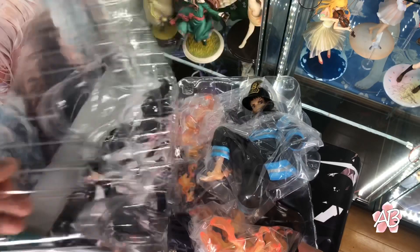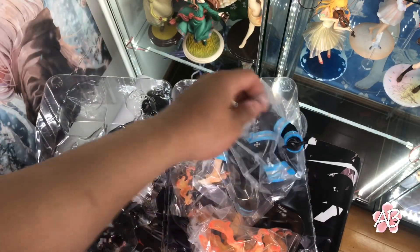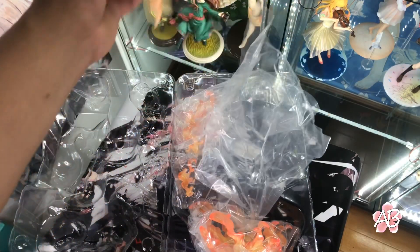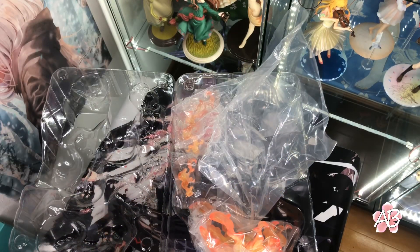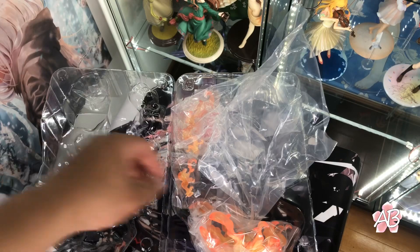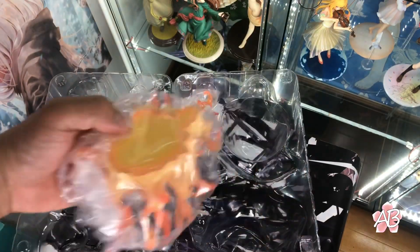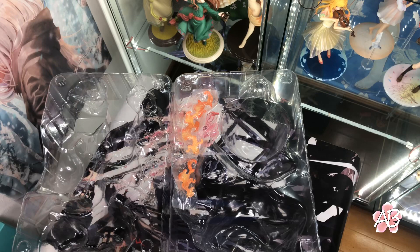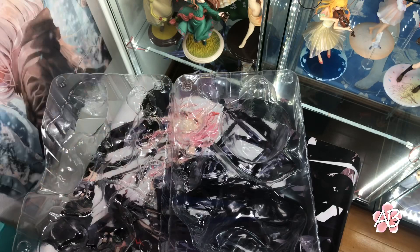Here is what he looks like, still in his packaging. It's completely wrapped in plastic. And then we have the base — looks pretty cool. And lastly, we have these flames, which I assume are going to be on his feet.